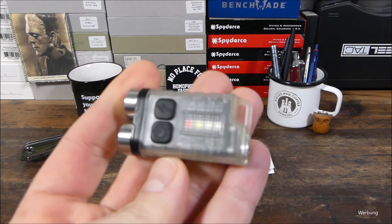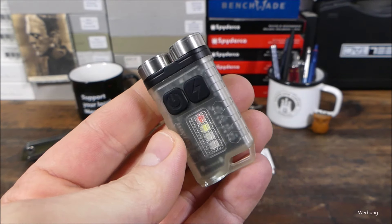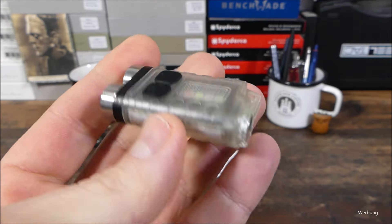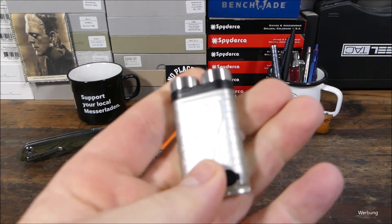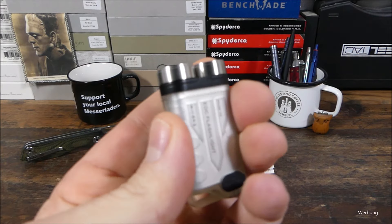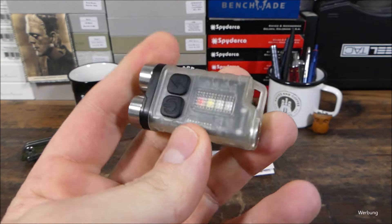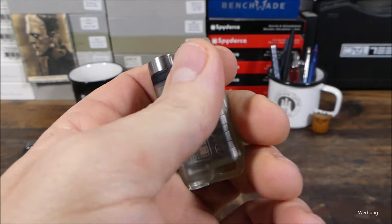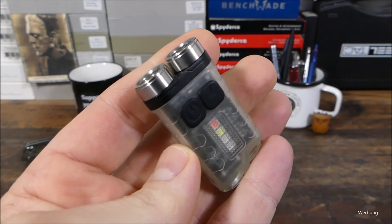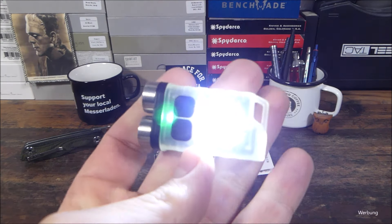Solche Lampen gibt es mittlerweile zum Teil für knapp über 10 Euro, bis zu 20, 30, 40 Euro. Wirklich erstaunlich, was für eine anständige Qualität. Auch wenn das hier Kunststoff ist, dieser Buddy ist wirklich stabil. Auch wenn ihr die mal runterfällt aus Meter Höhe oder du mal aus Versehen rauftrittst, da musst du schon viel Pech haben, dass dann wirklich so ein Schalter richtig zerstört wird. Die sind recht robust und im Alltag auf jeden Fall eine gute Hilfe.